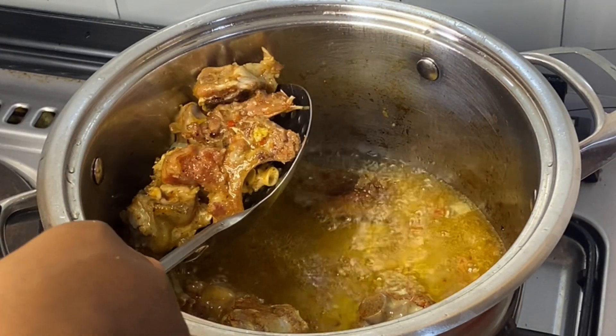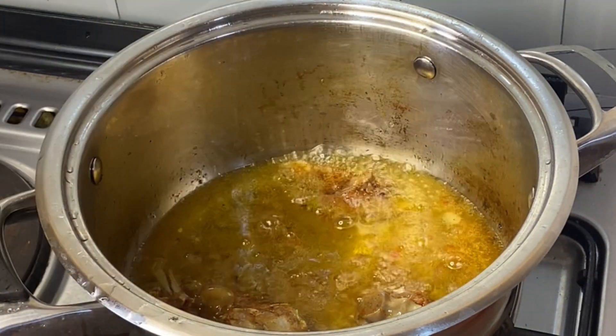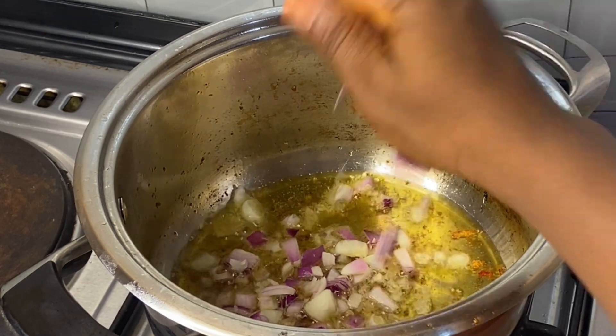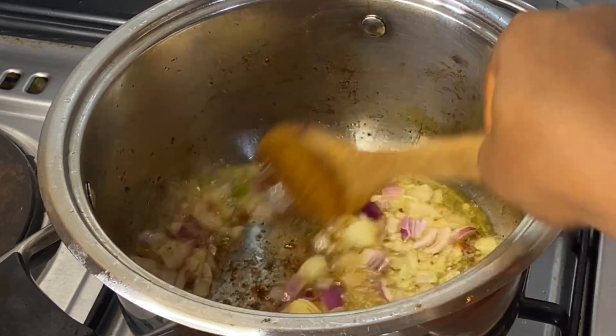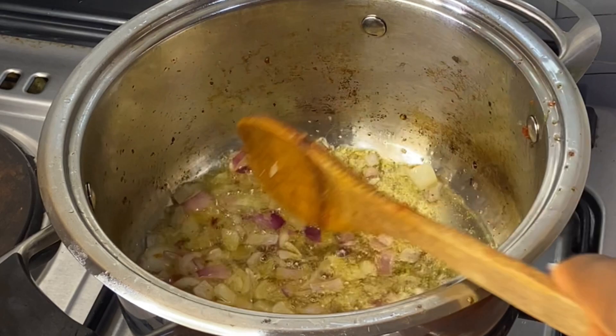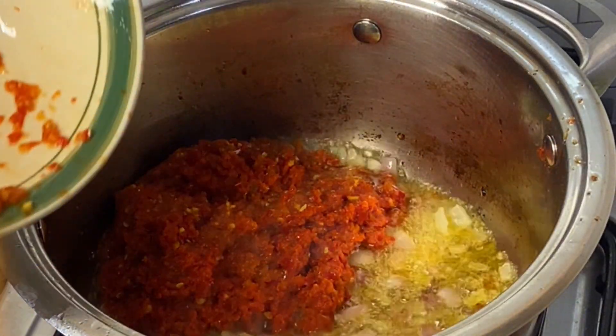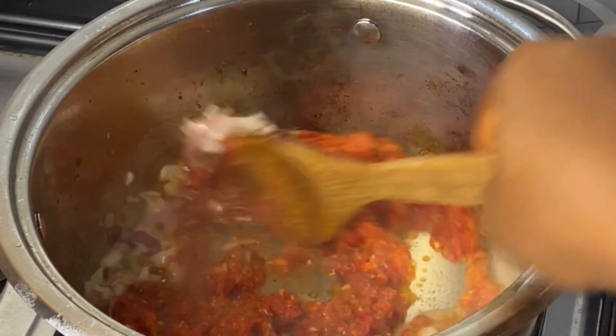Now after that I'll fry my goat's meat. This is to make it more delicious and also infuse its flavor into the oil that I'm still going to use to make the sauce. I'm now adding my onions, pepper, tatashi, ginger, and garlic.